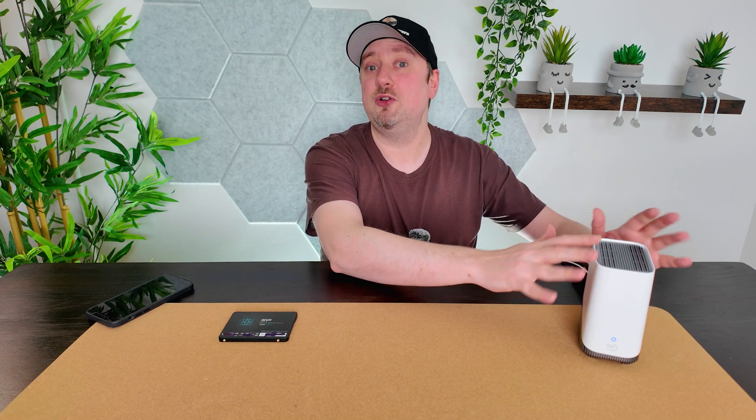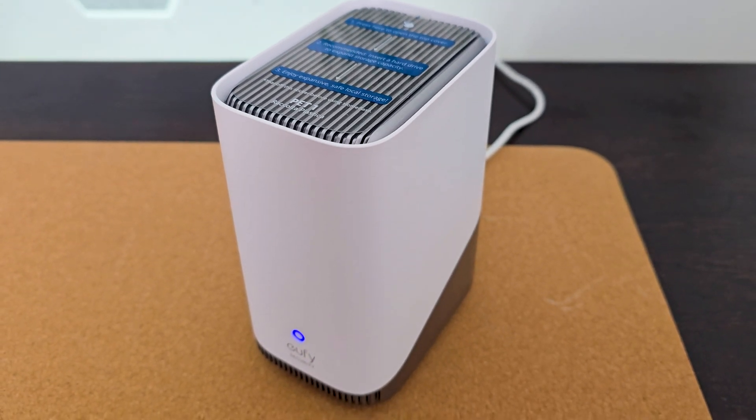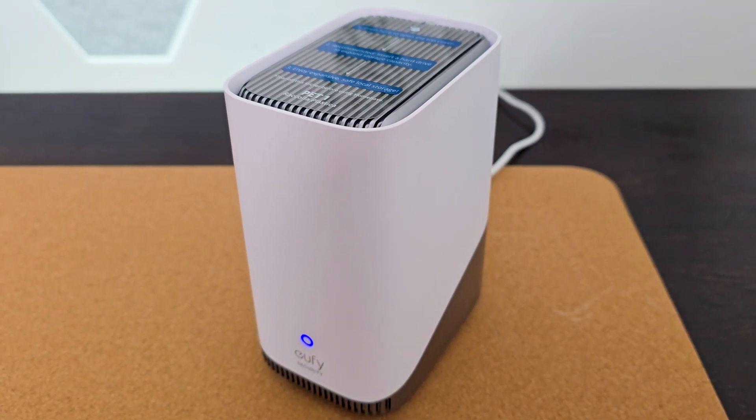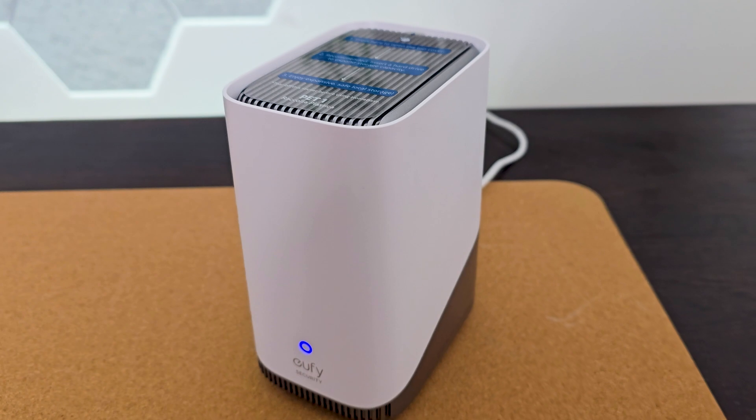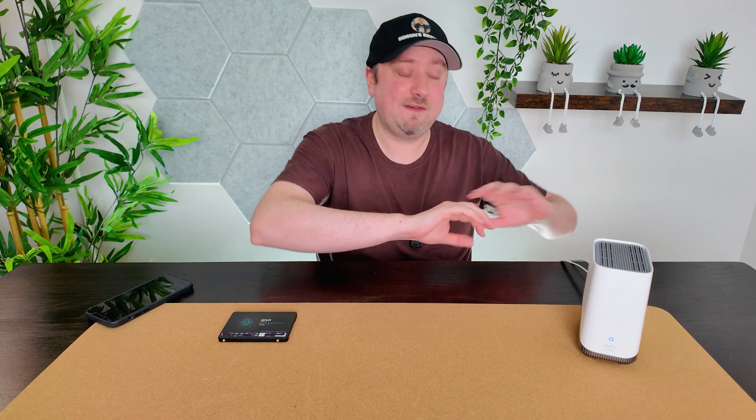Today I'm going to be showing you how to upgrade the internal storage with your eufy HomeBase 3 S380. Full disclosure: eufy have sent this HomeBase to me so that I can record videos for you. The eufy HomeBase 3 does already come pre-set up with 16 gigabytes of internal storage — that's not on a drive you can access, it's built directly into the unit. But if you want to expand that and have more clips saved at any one time, you can add a separate drive.